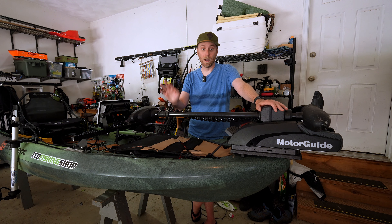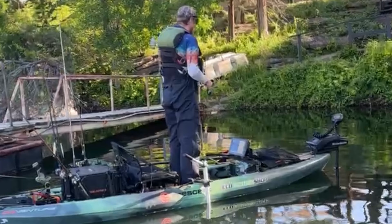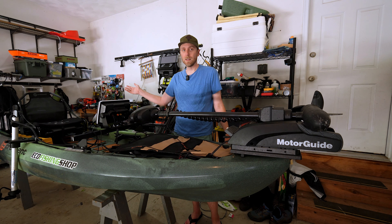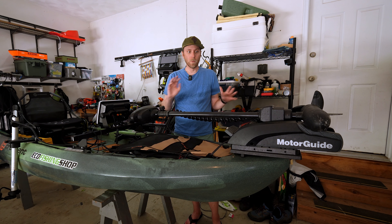Our local trail, MoYak, does allow double motors. I've never actually done that, but it is configured to run both motors at any given time. So if you wanted to, you could run an XI3 and then have the NK series, a Torquedo, whatever you want on the back, and it would work perfectly fine.